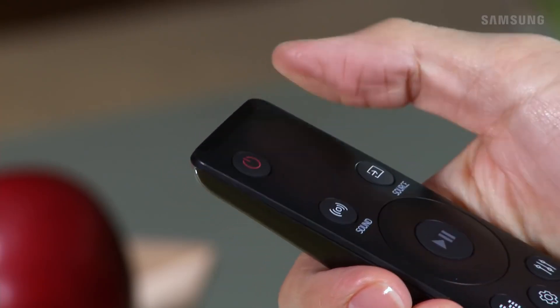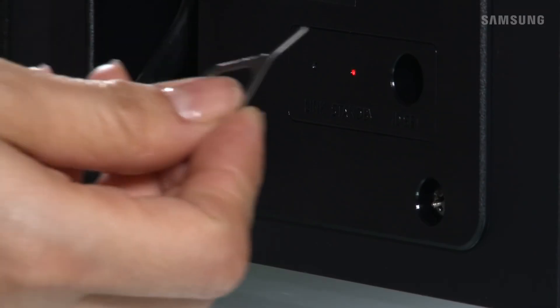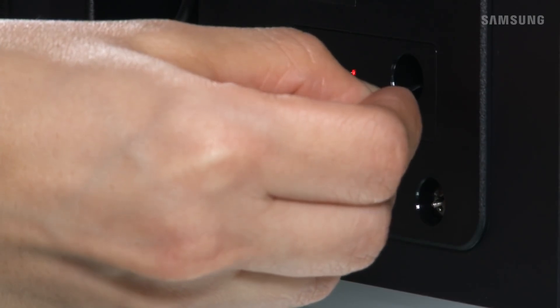Start by powering off the soundbar. Now, find the small hole marked with ID set on the back of the subwoofer. Using something similar to a paperclip, press and hold down the ID set button for at least 5 seconds.